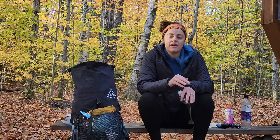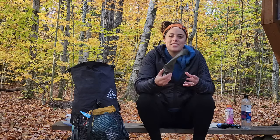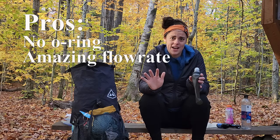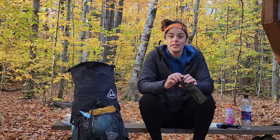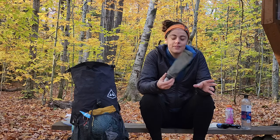At that point I was getting ready to attempt another through hike of the Appalachian Trail. Watching YouTube gear reviews I came across the Katadyn BeFree, which is what I ended up switching to. The initial things that attracted me were: one, there's no o-ring to worry about, and two, the flow rate seemed incredibly fast — faster than the Sawyer Mini, faster than the Sawyer Squeeze, faster than any other filter I'd seen reviewed. Having the ability to filter quickly while through hiking, especially with my style of not liking to take long breaks, seemed awesome.